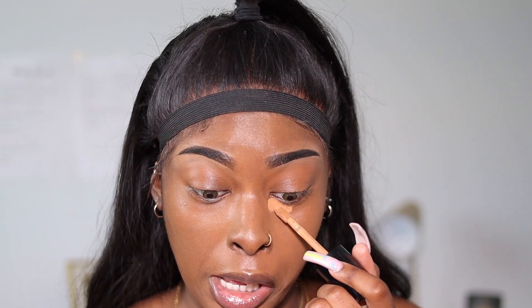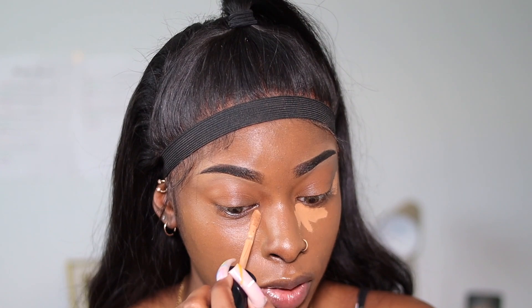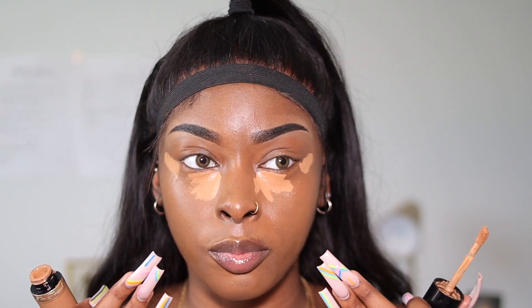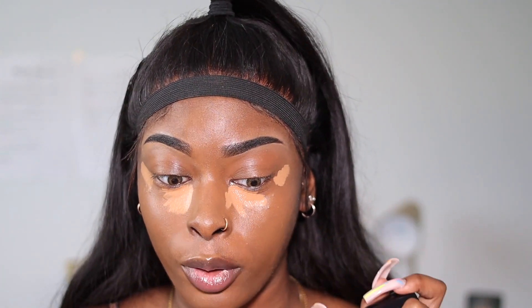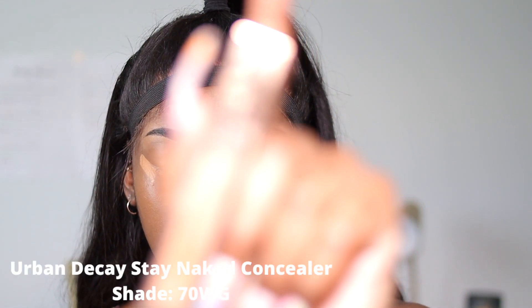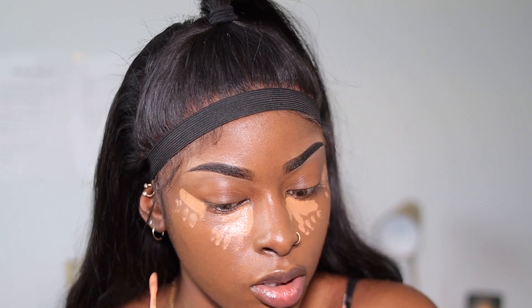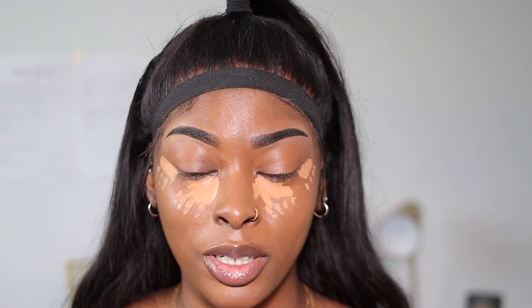Next, I'm going to do my concealer and I actually use two and a half concealers for this step. I go in with the same Too Faced Born This Way Concealer for the inner corners and outer areas. I've incorporated that TikTok makeup hack where you put concealer in the corners of your eye — it basically gives you a facelift. Since this concealer is a bit bright, I go in with my Stay Naked Correcting Concealer in the shade 70WG underneath to make blending easier, because it's a bit warmer.